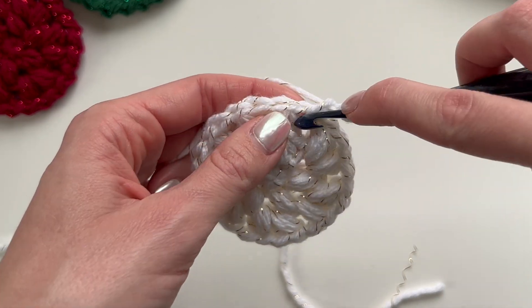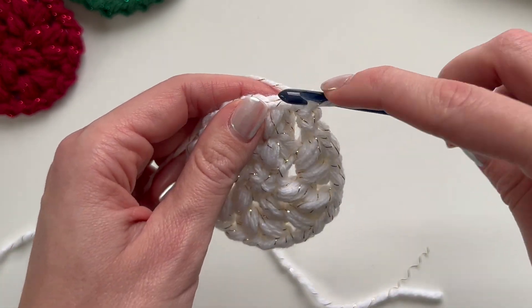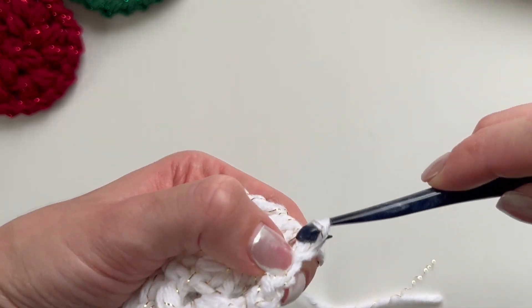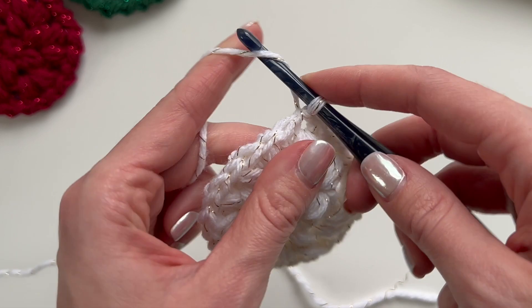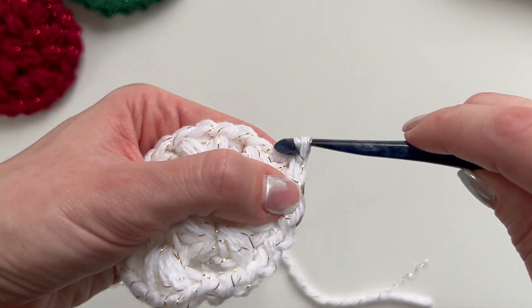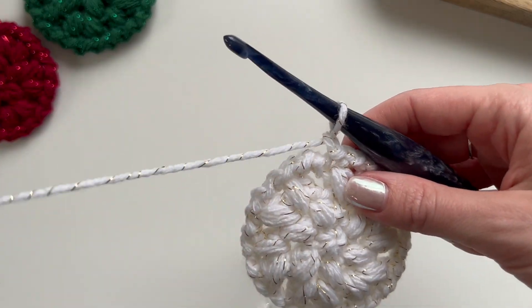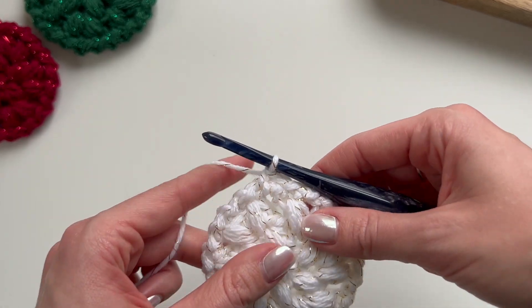We just chained one at the beginning, so now slip stitch into this space, chain one, slip stitch into the next stitch, chain one, slip stitch into the next chain space, chain one, slip stitch into the top of the next puff stitch, chain one, slip stitch into the next chain space. Continue this zigzag stitch all around the border. After the last zigzag stitch, slip stitch to the first zigzag stitch of the round.